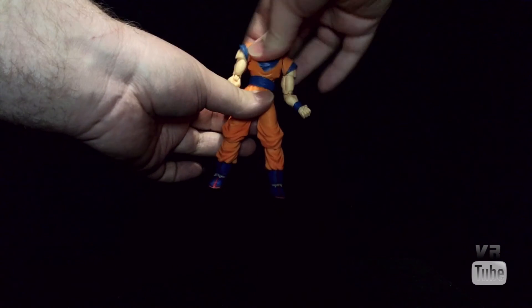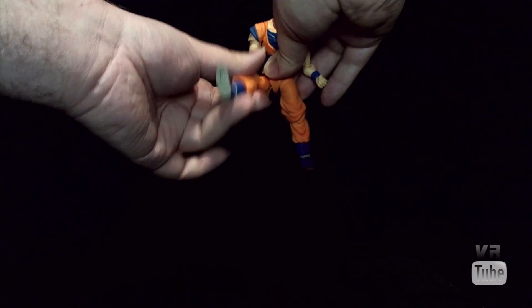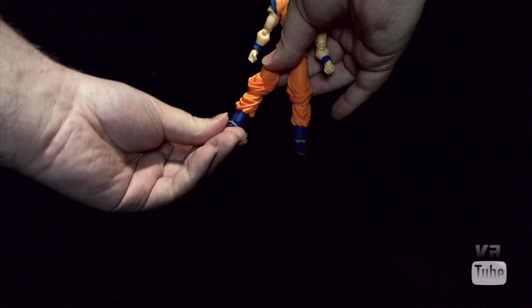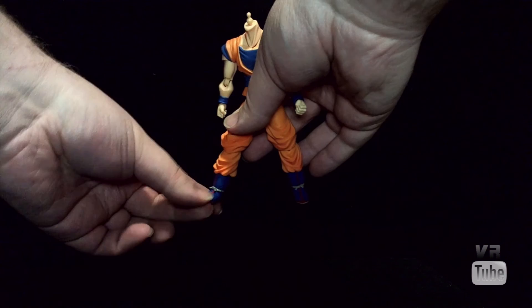He's got a nice waist joint which pops up, moves in and out, rotates, all that kind of stuff. Hip strap down, move in and out, forward and back, and rotate around on the joint. Double joint knees, and then he's got an ankle ball peg which moves all the way around. And of course he's got a toe joint. So you can get him into pretty much any pose that you really need to.